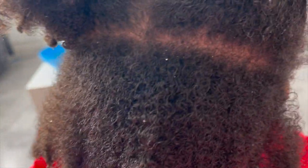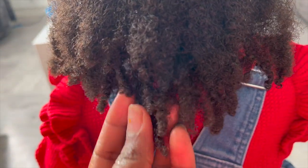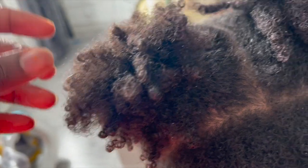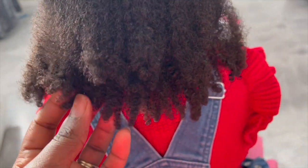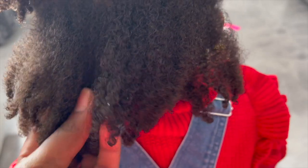This is her hair after it has been washed out and I really loved it — it was so moisturized and you can see her curls were really popping, just amazing. I hope you guys will go ahead and try this out, whether it's for you or your little one — I'm sure you will love it. If you've enjoyed watching, please thumbs up the video, subscribe to the channel if you're not already, and I'll catch you in the next one. Bye!